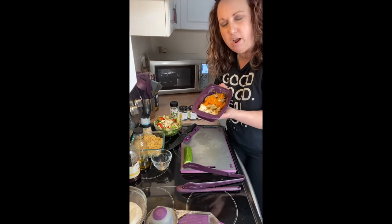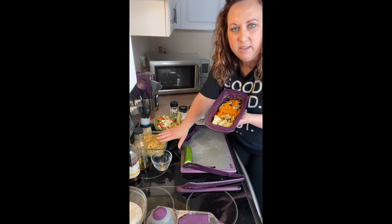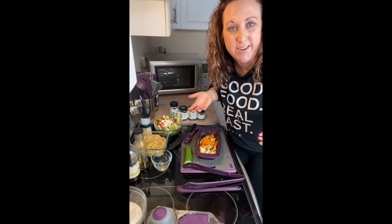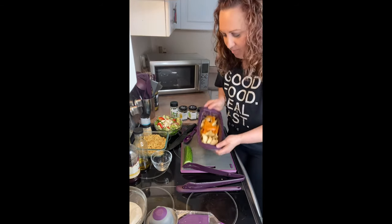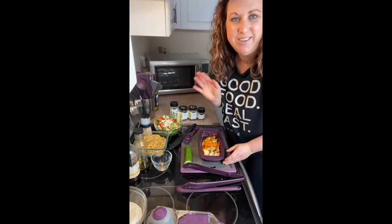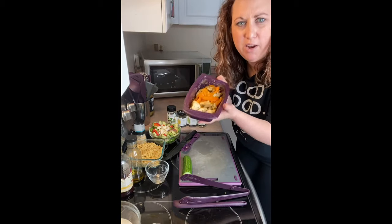So delicious! You can serve this in pitas, on some rice, or even on top of your Greek salad. Maybe you have other ideas — if so, put them in the comments below, because Greek food can go a long way. Thanks for watching!